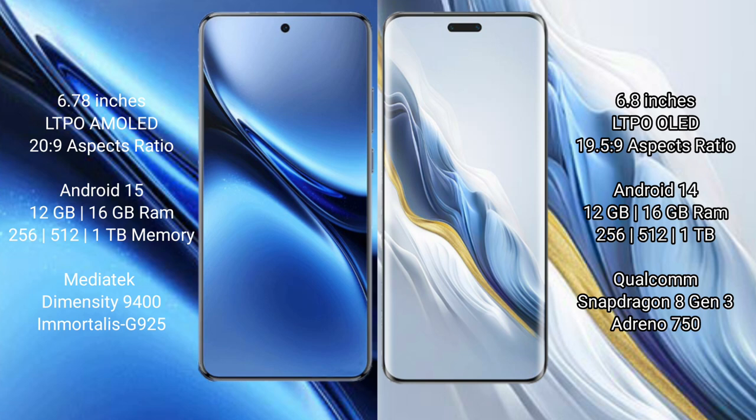Vivo X200 Pro runs on the Android 15 operating system. It comes with 12GB or 16GB RAM and 256GB, 512GB, or 1TB internal storage options. It is powered by the MediaTek Dimensity 9400 processor with GPU 925.